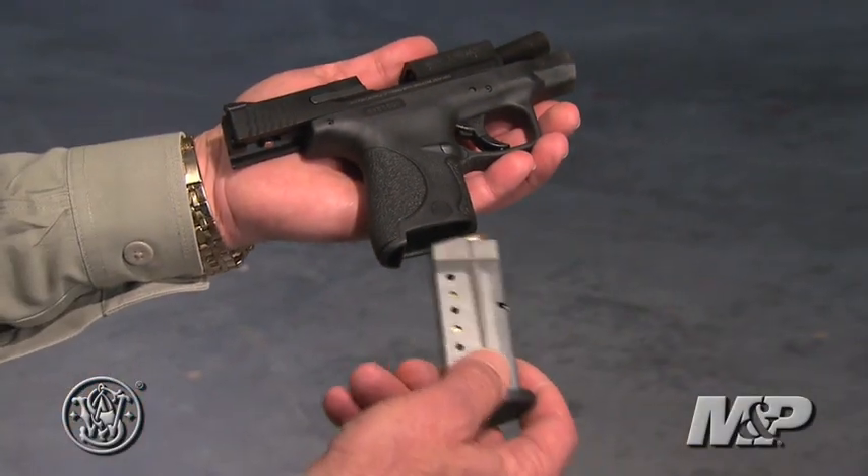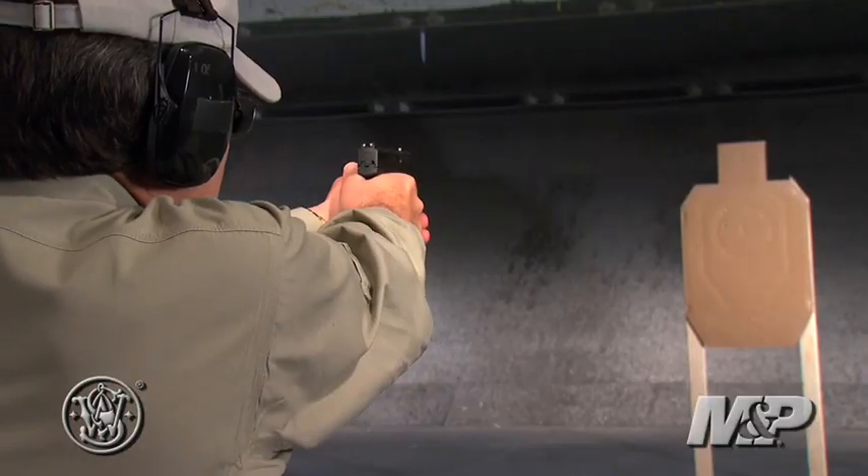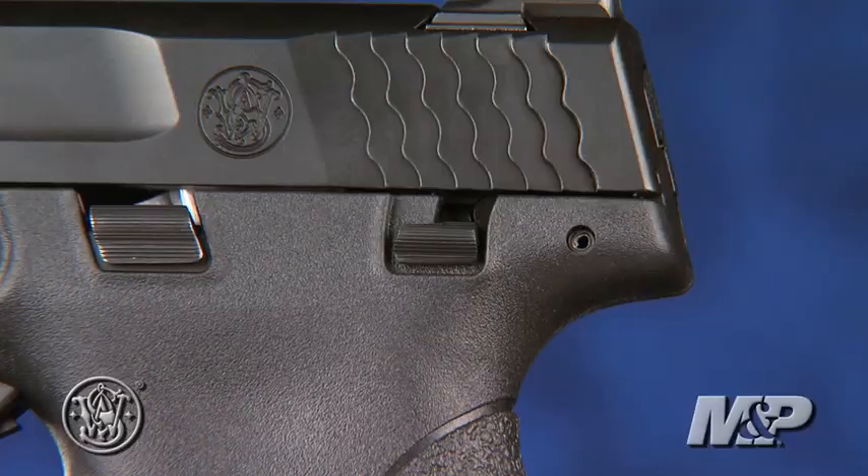The new Shield follows the proven M&P design. It's striker-fired with a safety engagement trigger that may be the best trigger yet in any M&P — six and a half pounds, crisp with a positive reset. The new Shield has an external thumb safety for carrying chambered.